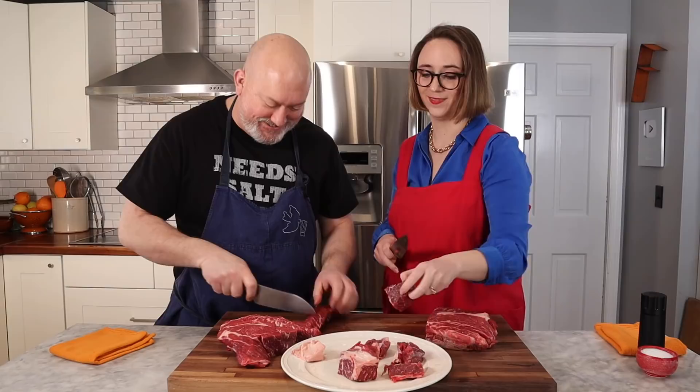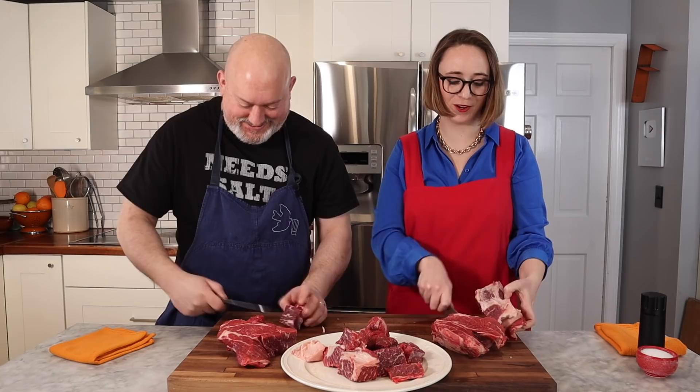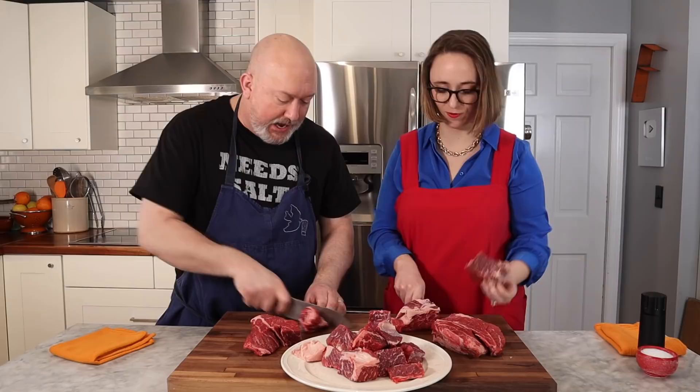I'm like a fat hoarder. My wife and daughter get mad — like, what is this in the fridge? It's fat. Leave it there. We always have little things of fat. Save the fat, fry some potatoes in it.